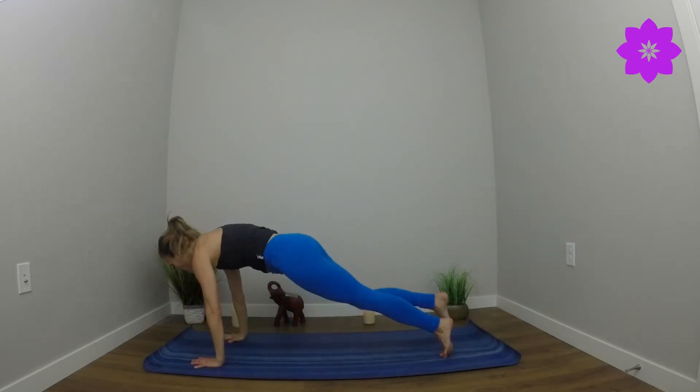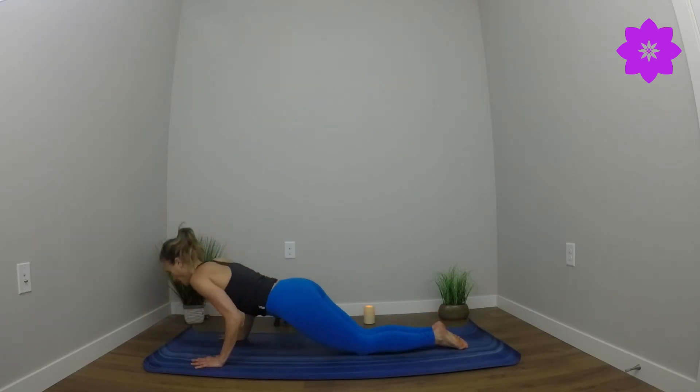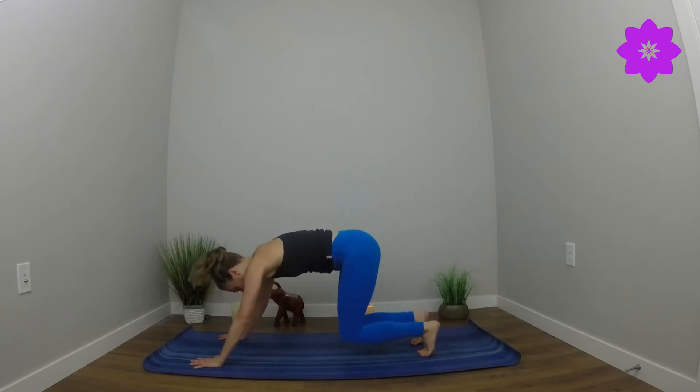Reverse warrior. Cartwheel palms. High plank. Full or modified chaturanga — option to add in a triple dip, bending the elbows just halfway. We'll all meet in downward facing dog.